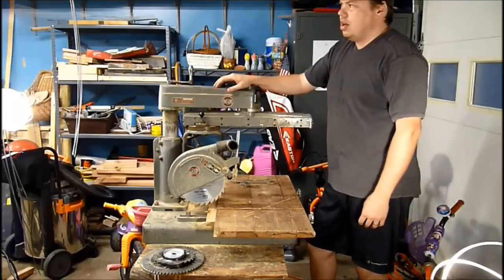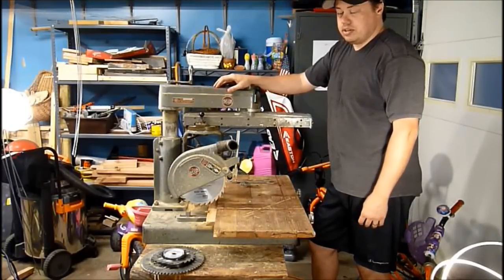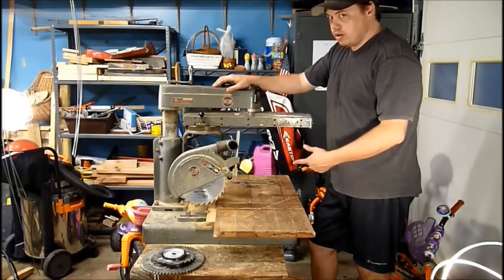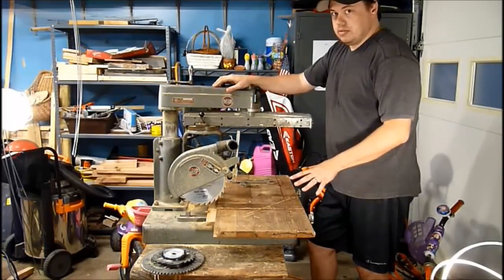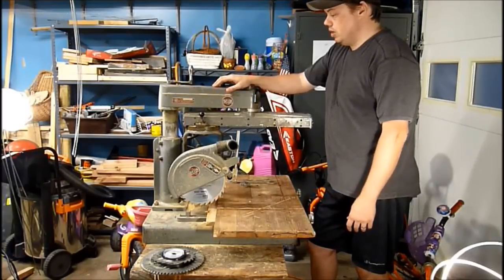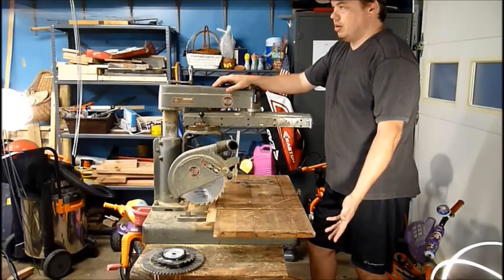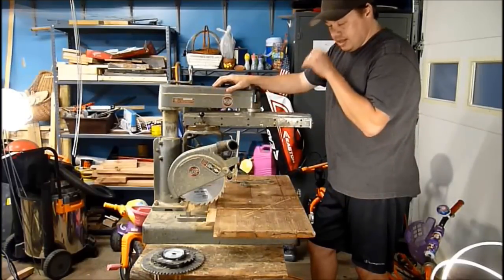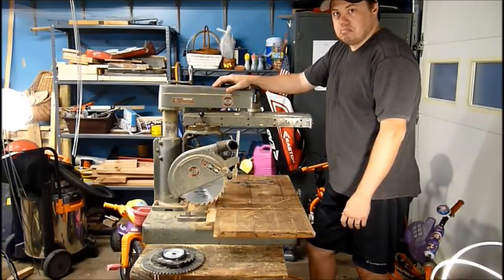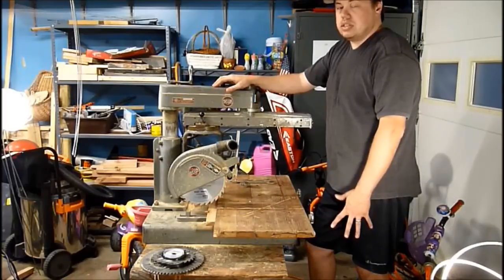I've been pretty annoyed by the amount of space that my sliding compound miter saw takes up. Originally, I wanted a radial arm saw, but they were way too expensive brand new, and I've heard horror stories about the older ones. Everyone told me they were far bigger than the miter saw would be, so I got a sliding compound miter saw — pretty cheap, no major complaints besides the fact that it takes up a crazy amount of space.